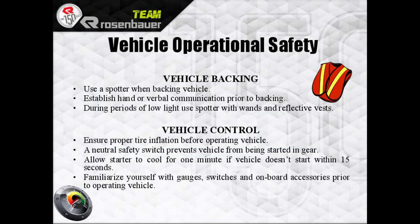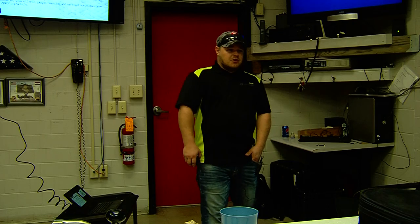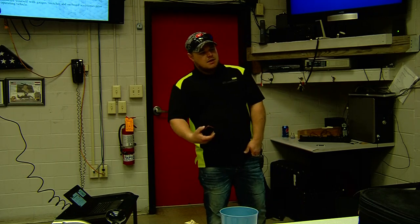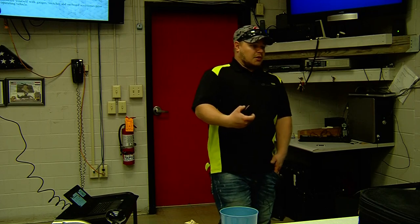Back up the vehicle and stay with what you guys are currently doing. Ensure proper tire inflation. There's a neutral safety switch — so if you guys pull up, shut the truck down and it's still in drive, when you come back it will automatically be in neutral for you.